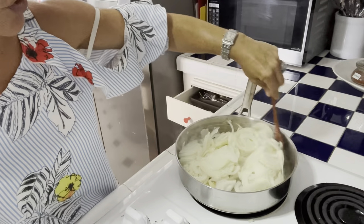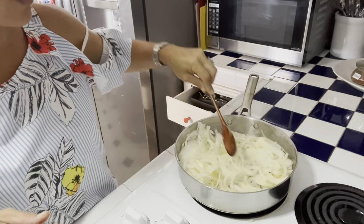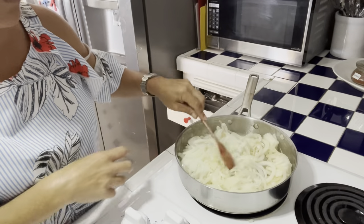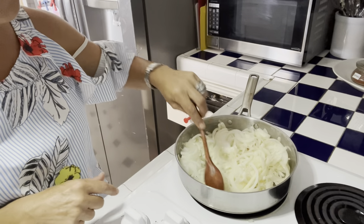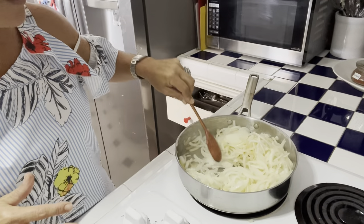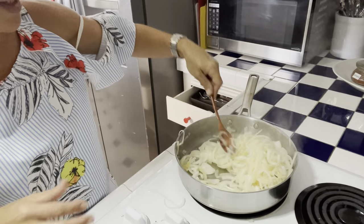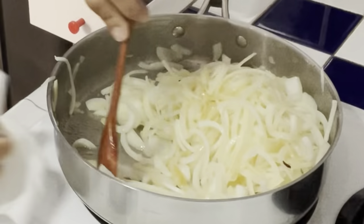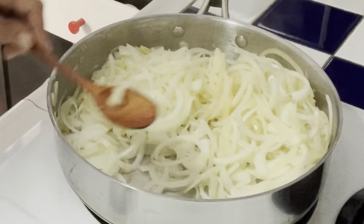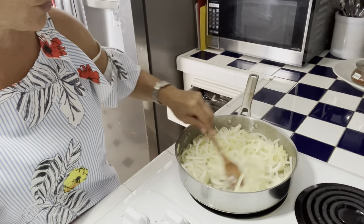On veut leur donner de la couleur sans leur donner de la texture. We want to caramelise them without crunch. We put the fire very high to drop them in, then reduce to medium and leave them time to soften and get a nice brown color. It should take 10 to 12 minutes.